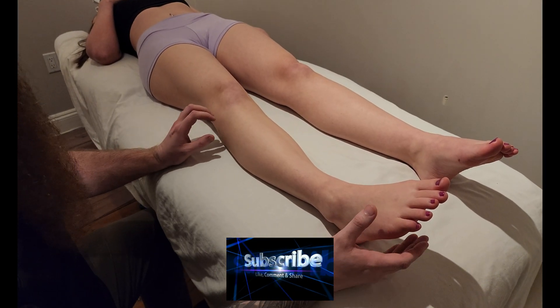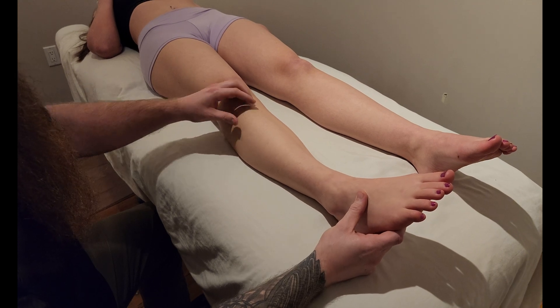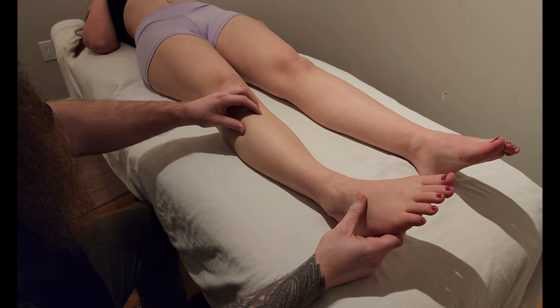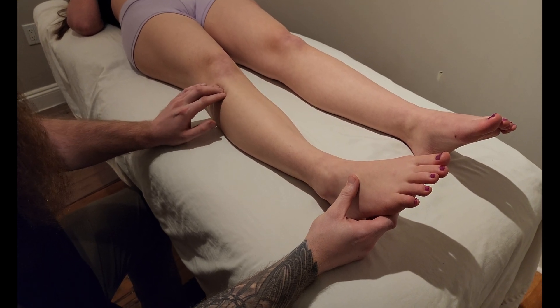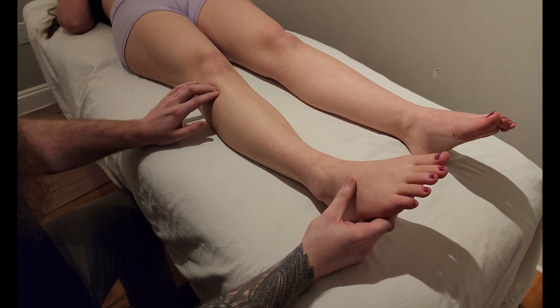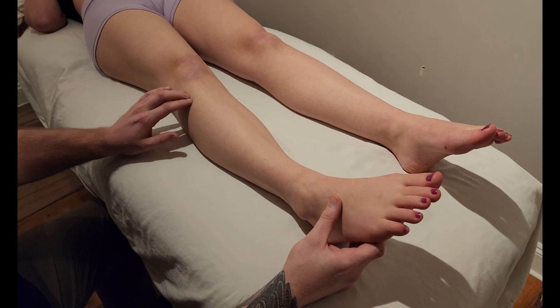We're going to be palpating extensor digitorum longus, another one of the muscles from the anterior compartment of the leg. This muscle is going to be originating really high up here with tibialis anterior and fibularis longus.